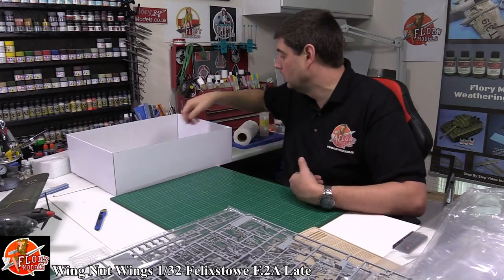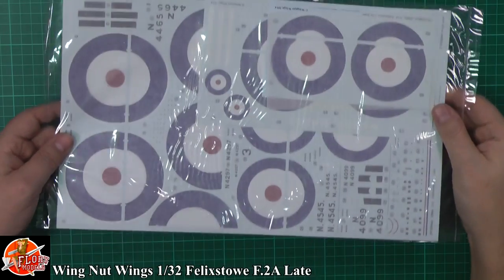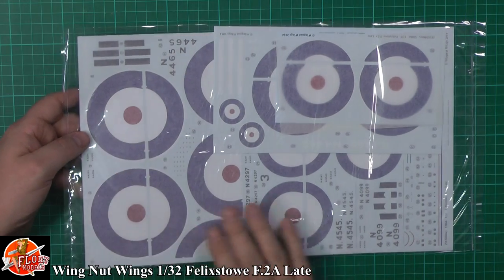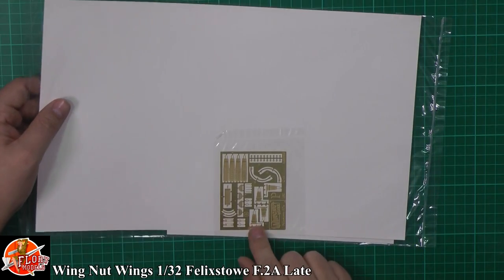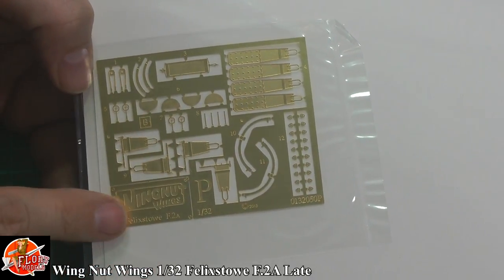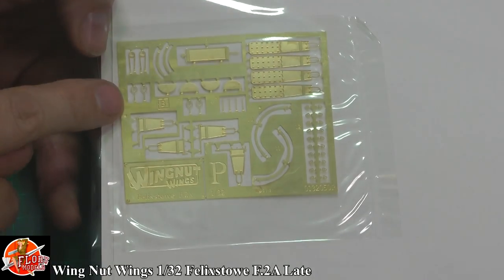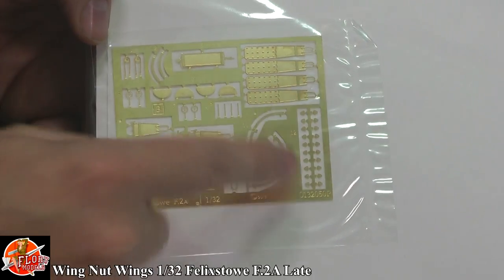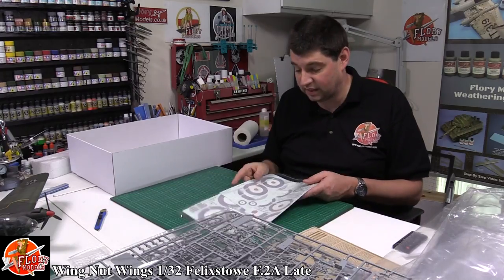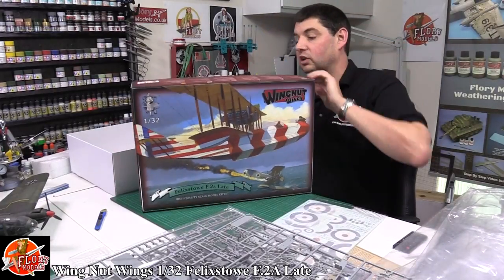There's an amazing decal sheet — on a kit this size it's quite big. The size of the roundels versus the size of your hand gives you an idea of just how big this thing is. In the back we've got a little bit of photo etch. Beautifully done — you've got seating harnesses, bracing wire guides, gun sights, a little chain work, and even a little name plaque. Nothing massive, but by the time you put this thing together it won't need anything else.